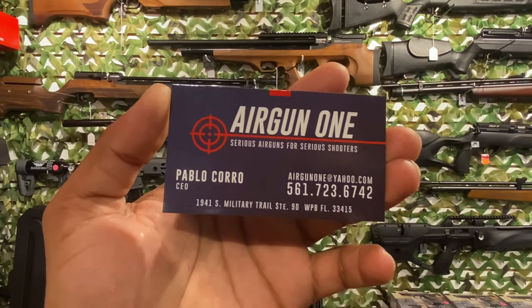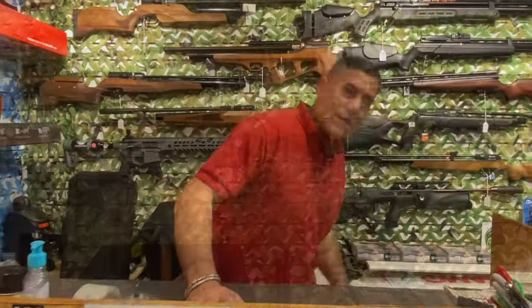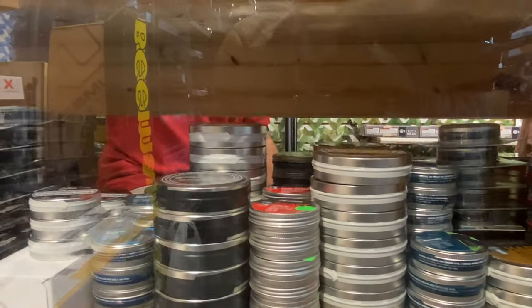Alright, guys — contact information right there, come to AirGun One. Pablo, we've been hunting with the Barracuda Hunter pellets, but I noticed they're not hollow point. Is there any kind of ammunition from Barracuda you'd recommend? If you're shooting close range — 30 yards or less — the Hunter Extreme is one of the best you can get. In .22 or .25? In .22.